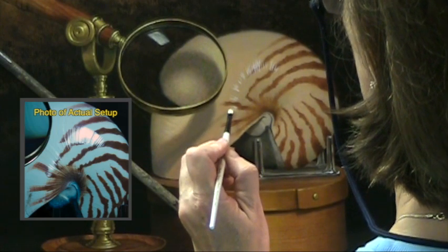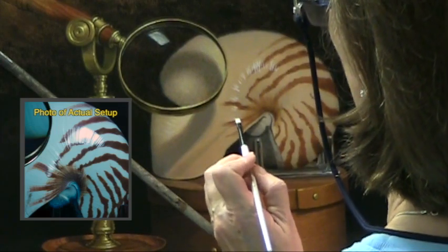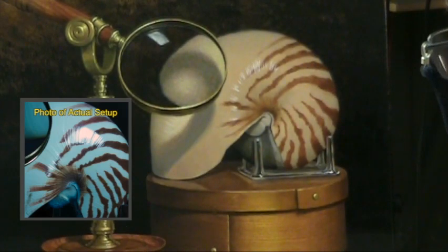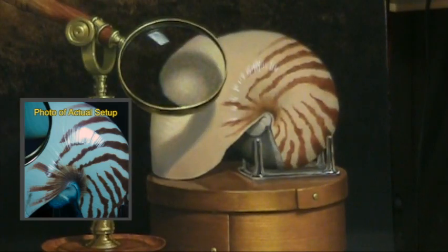One of the surprising things about highlights is they usually take more than one coat. The first coat rarely is bright enough and light enough. That surprises a lot of people.